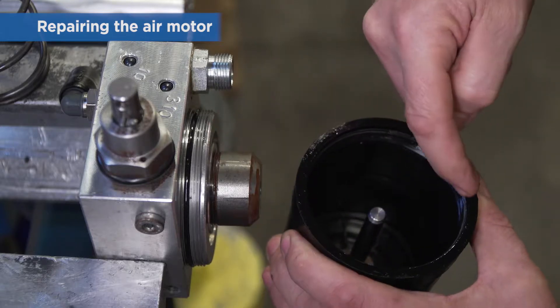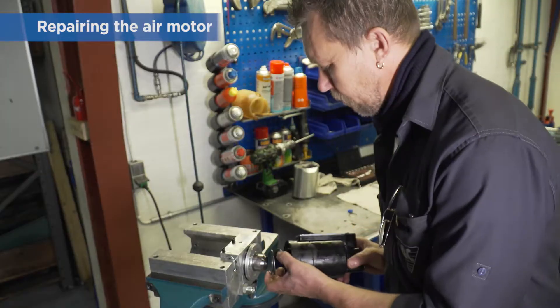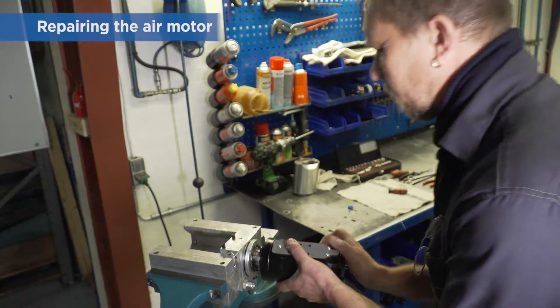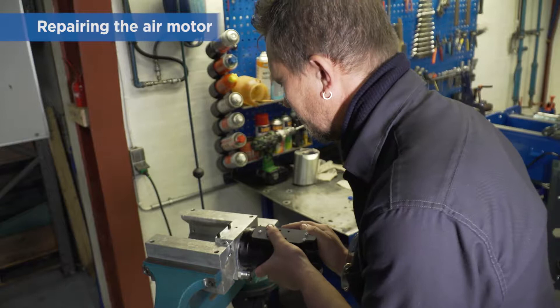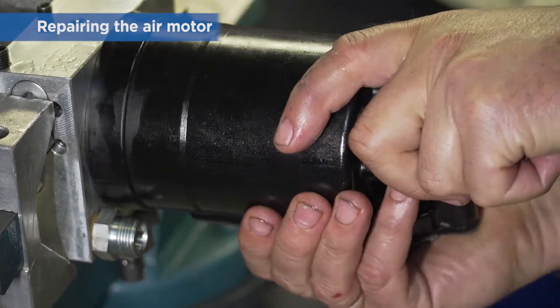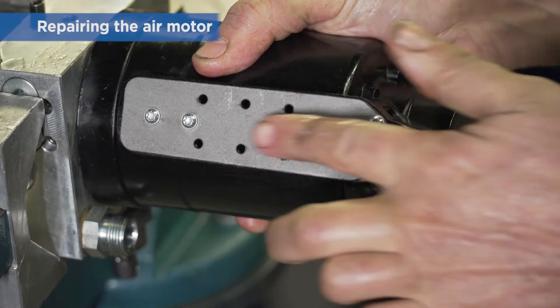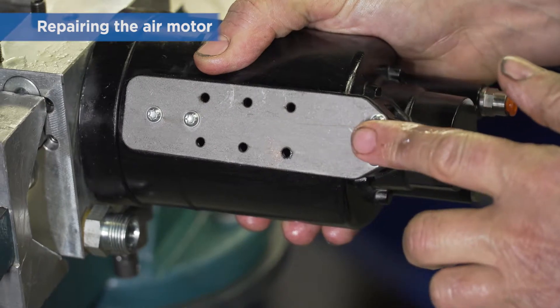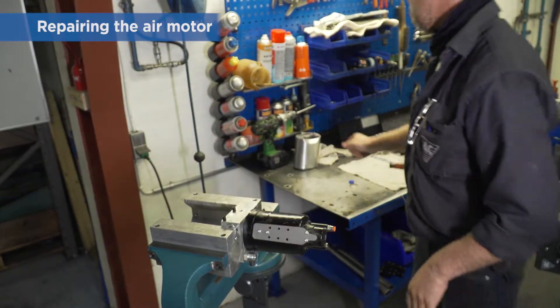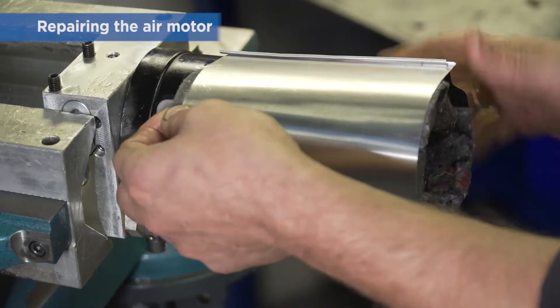In order to ease assembly of the air motor and pump, align the thread start on both the air motor and pump — this makes it much easier to catch the thread. Take care to position the air motor correctly, as it has to be positioned as before because of limited space in the front panel. Refit the sound absorber and make sure all parts are clean and dry.